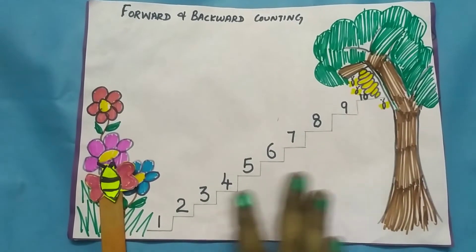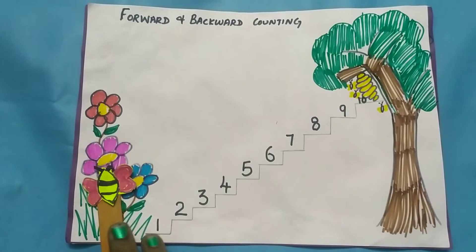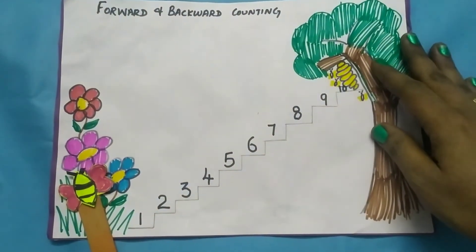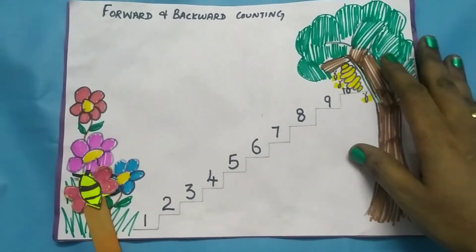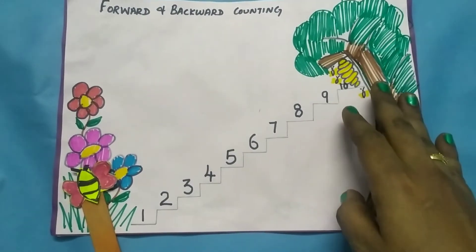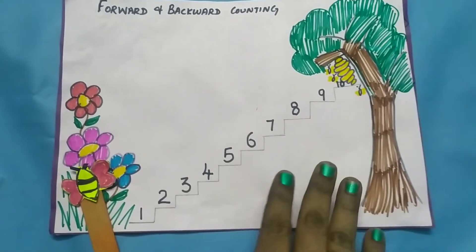Look at this worksheet. There are flowers in the garden and a honeybee. The hive is at the top of a tree. The honeybee wants to reach its home, so it moves forward. So we use forward counting.